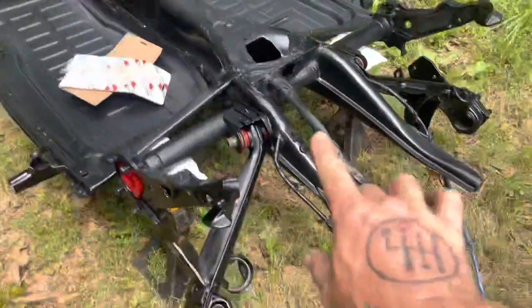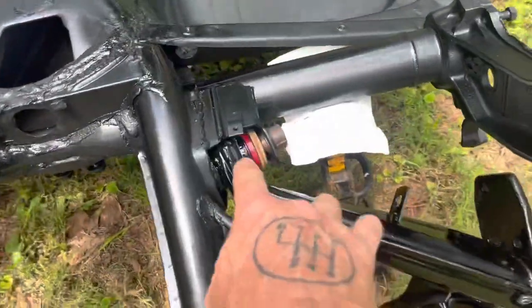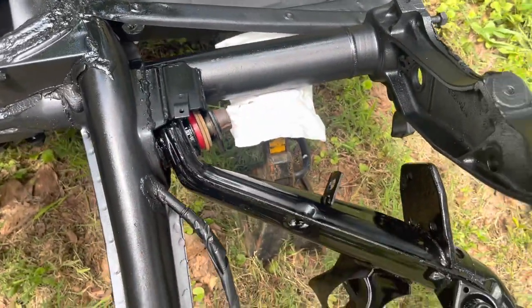I've got my urethane bushings installed - I don't have the bolt tightened down on either side yet. I'll show you when I'm putting them on the chassis.